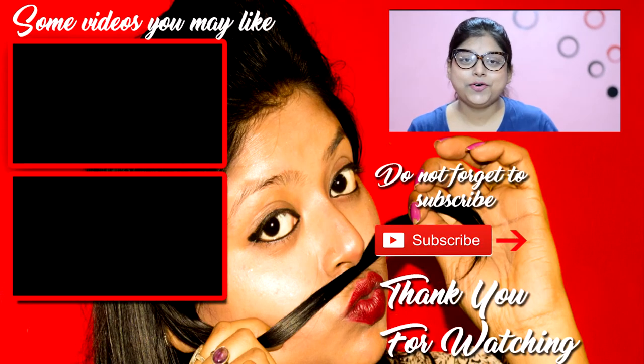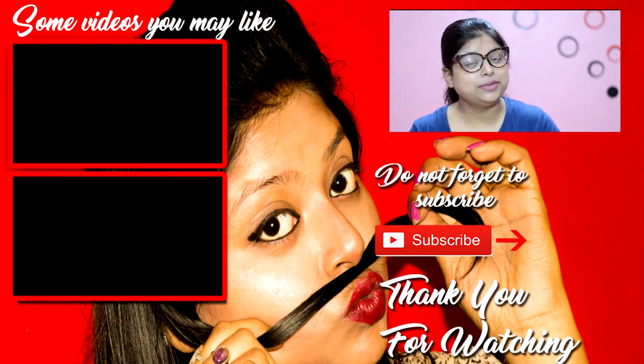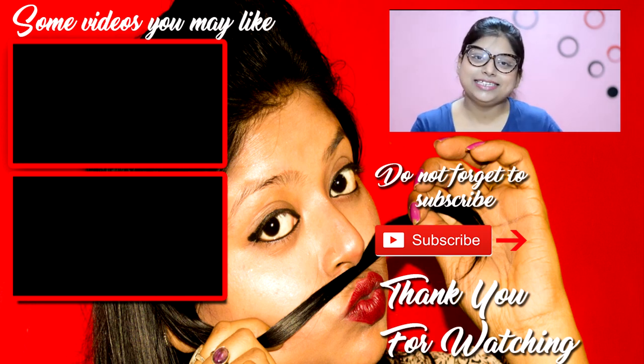That was my video on how you can use aloe vera gel for your skin. I hope you loved it! If you did, please give it a thumbs up, and if you haven't subscribed yet, go ahead and subscribe because I'll be bringing more amazing and fun videos. See ya!